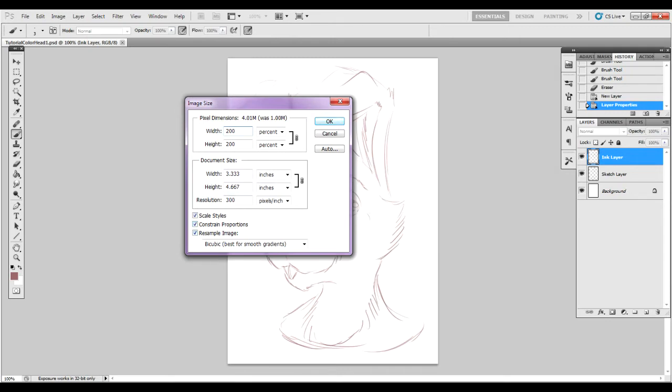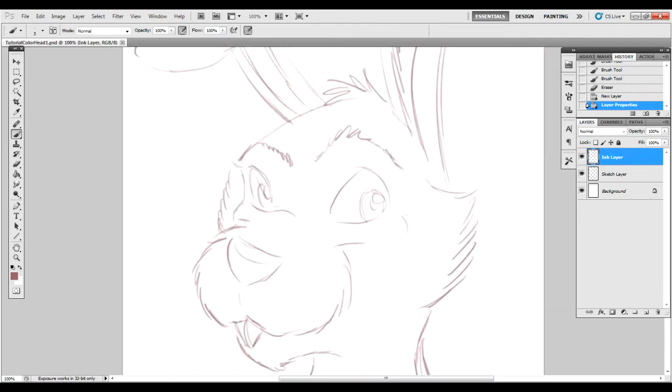The reason we're doing that — since we are free-handing this drawing and I'm teaching freehand ink — you're going to want to have it a little bit bigger so that any minute wiggles or differences in the line that you might get won't be so apparent when you shrink it back down.